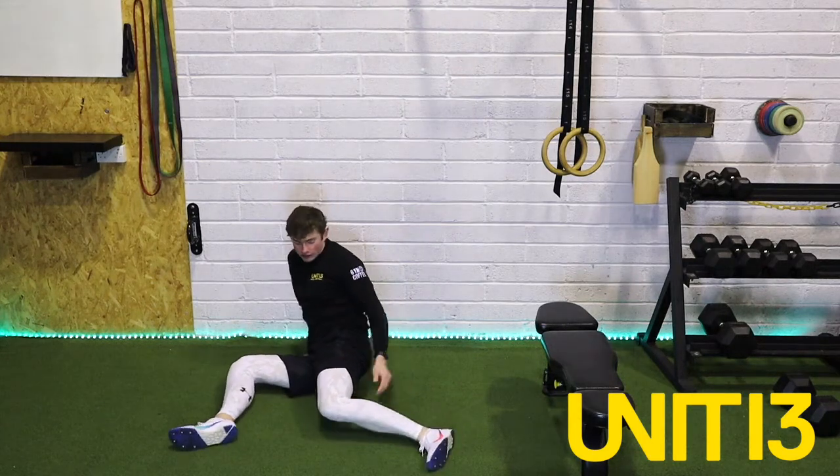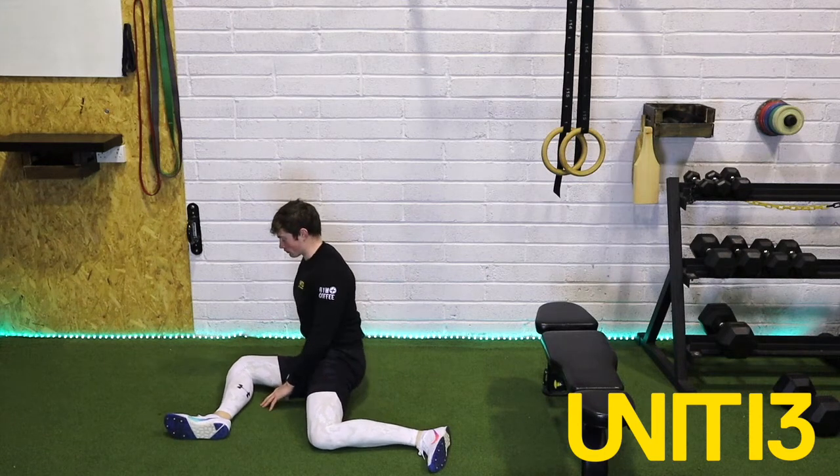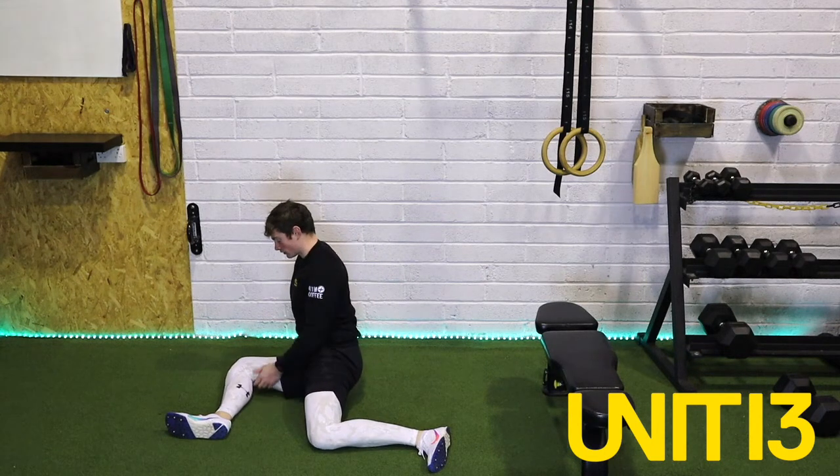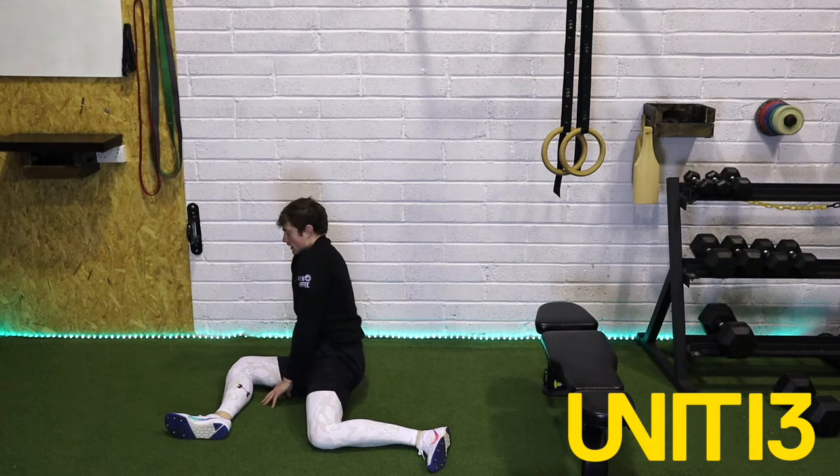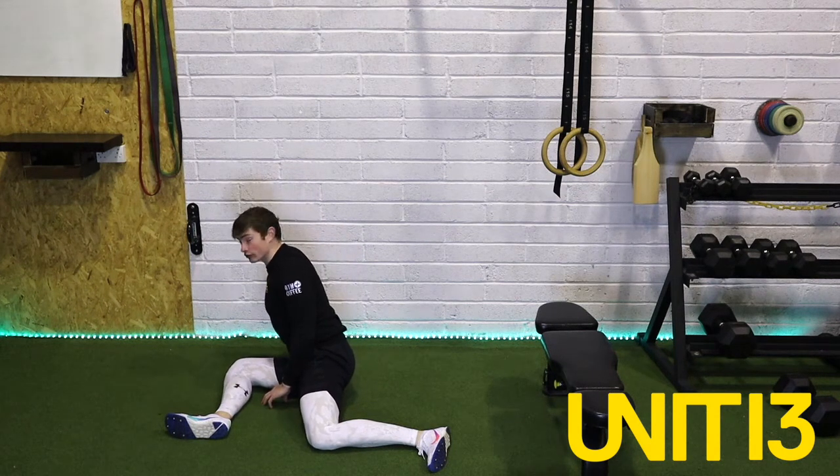One of my favourites — I'm sure you're aware — for the hips, a really healthy one. What we're going to do is find a 90 degree angle in our front knee, 90 degree angle in our back leg, and a nice proud chest, leaning forward, driving that front knee down into the floor. We're going to hold this for 20 seconds. Not using our hands to drive our knee down — trying to use our leg, solely our knee pushing actively down through the floor.